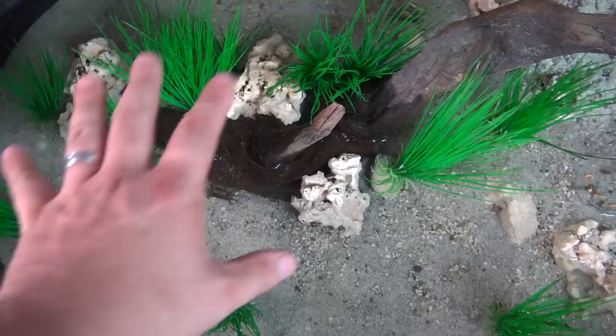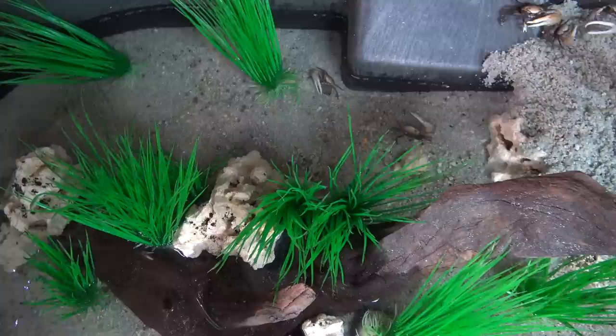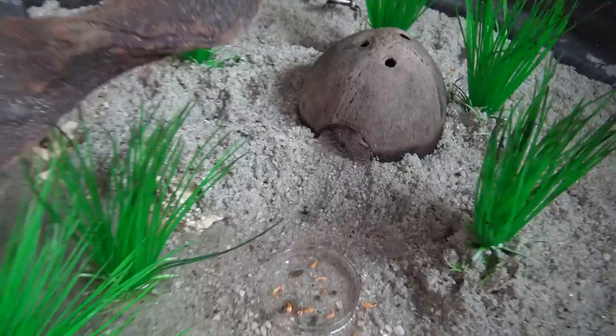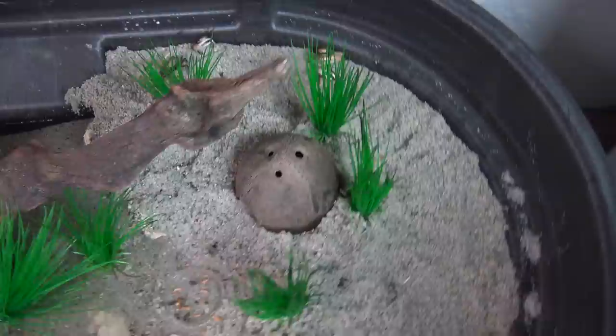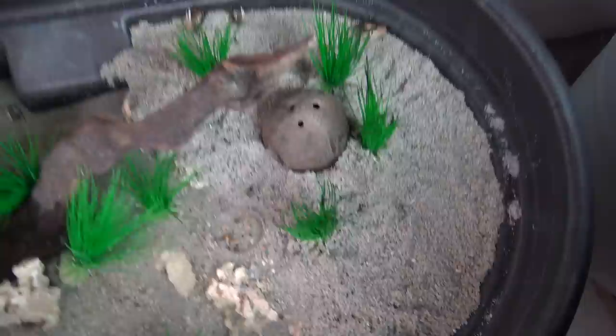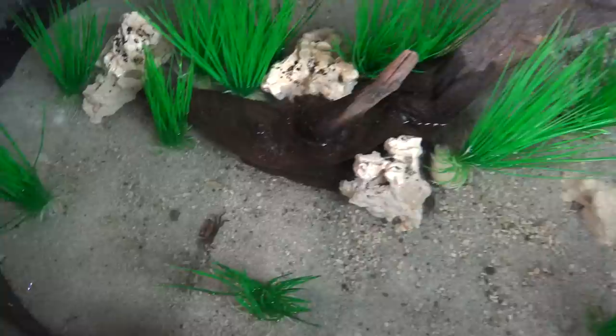They're able to get underneath the driftwood if they want to hide or chill out. I've got the lia plants, which they enjoy climbing on quite a bit, and they can get up and get a gulp of air at the surface. There's the female — she's got two small claws. I also gave them a little coconut hide, and I have seen them in there. You can see a claw right now. I'm hoping that over time they'll even build burrows in the sand, but I haven't seen a whole lot of digging behavior yet.